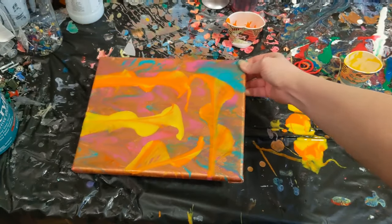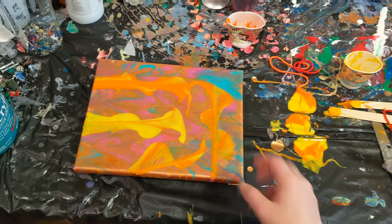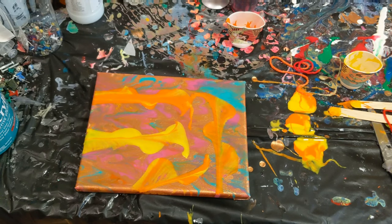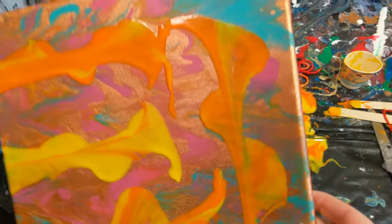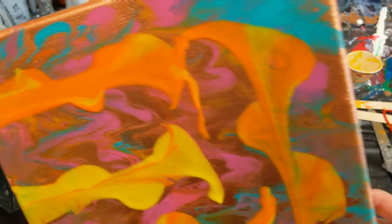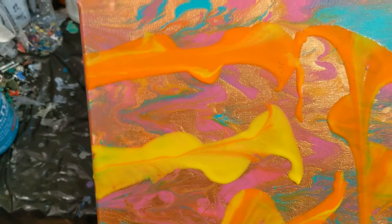I'm not really sure it complimented this painting too terribly much, but I definitely learned something here and can use it in future videos. This will just be like a little sample testing type painting — if I have other things I want to try, that's what this piece will be used for. So let me know what you think about this technique of using the string pull over a dry painting in the comments below. Thanks for watching — don't forget to subscribe, like, and share, and do whatever makes you happy.